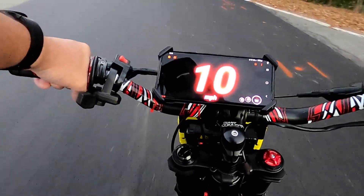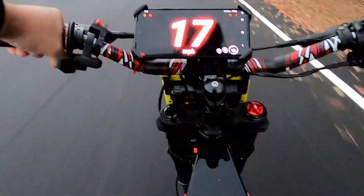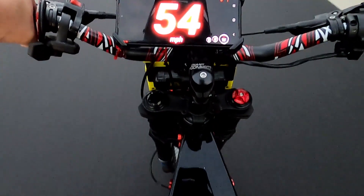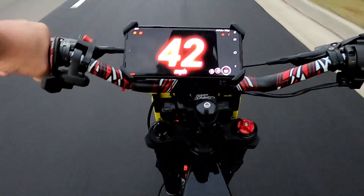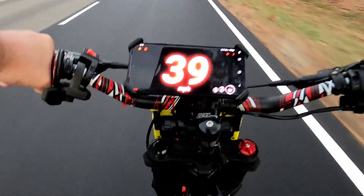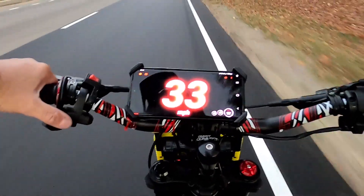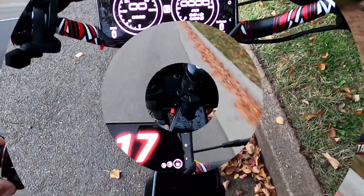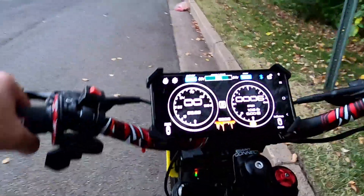Scared to punch it because these cars are probably going to stop in front of me. As you can see, about 65. All right, I just had to reset my GoPro because I got stopped by a motorcycle guy.